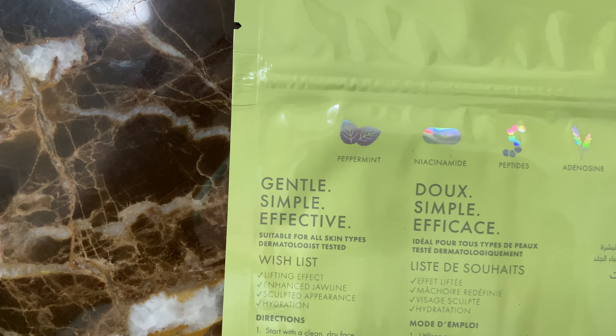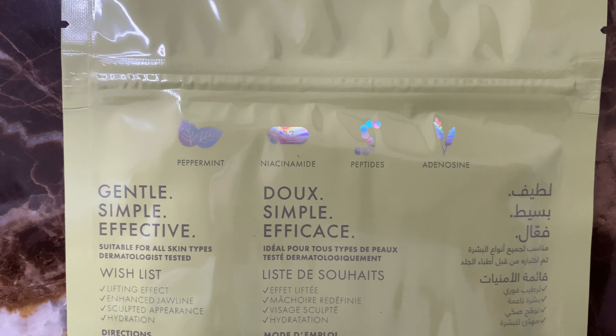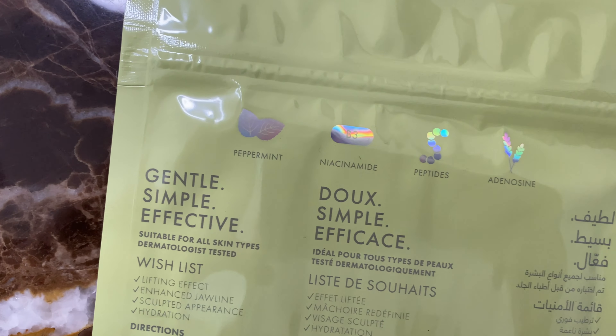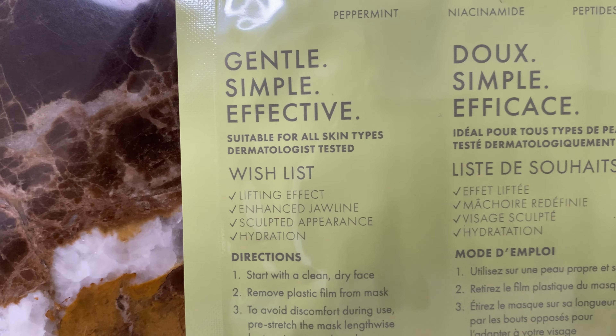Now I'm going to try the Chin Lift Sculpting Sheet Mask. This has peppermint, niacinamide, peptides, and adenosine. It's supposed to give you a lifting effect, enhanced jawline, sculpted appearance, and hydration. This one looked kind of crazy but I wanted to try it. It says to start with a clean dry face and to pre-stretch the mask lengthwise by tugging at each end.